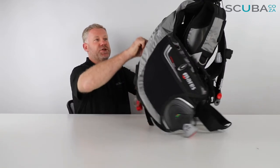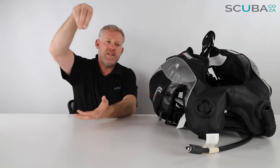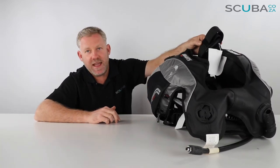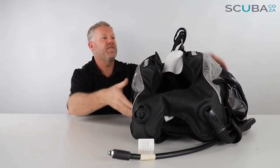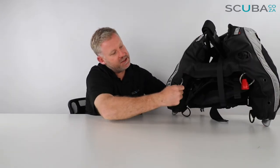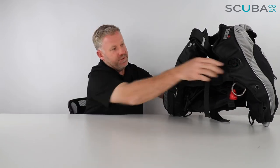The main feature of this BCD — being the Dragon BCD — is the winglets at the top, which cradle the cylinder quite well. Underwater that holds you up like a pendulum and gives you perfect buoyancy while swimming, as air travels to the highest point and goes up over those winglets. There's a standard cylinder strap, four padded rubber feet on the inside to stop the cylinder from moving around, and two D-rings at the back for attaching SMBs or reels.